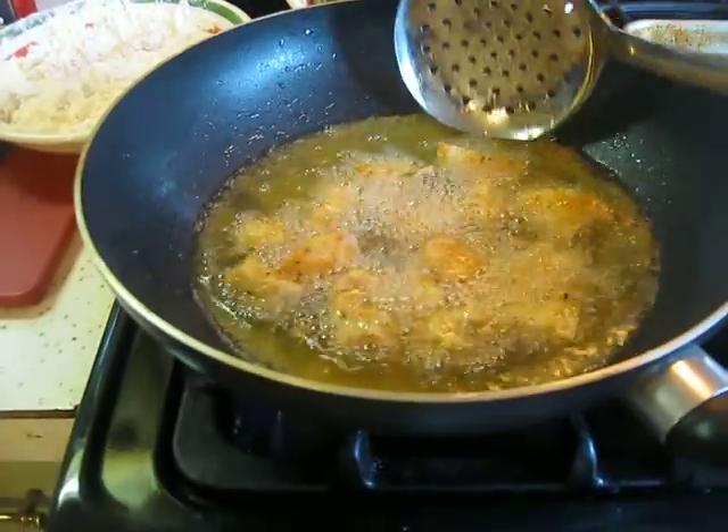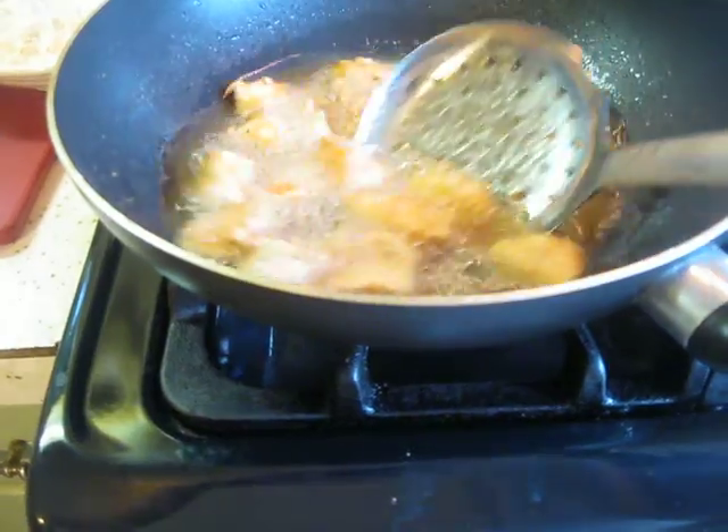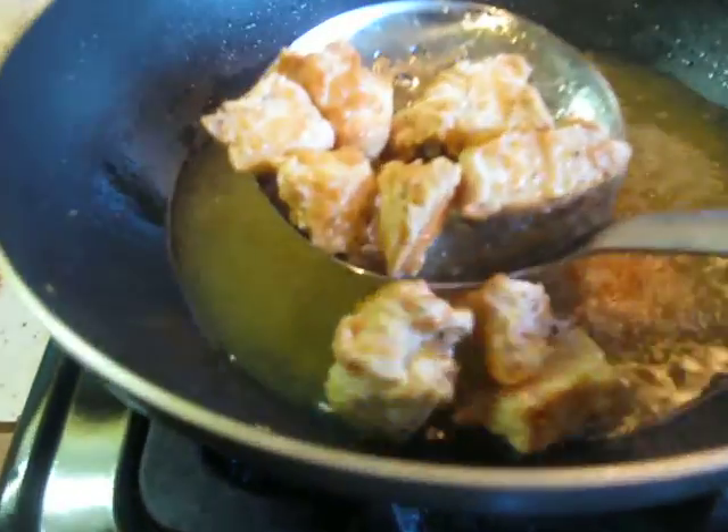Hi everyone. I'm making some sweet and sour chicken and what I'm doing here is just frying up some little nuggets. Look how good those look.